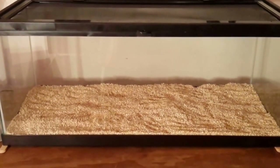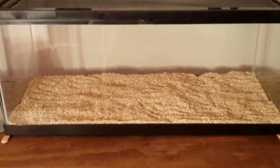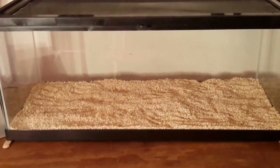Hey there YouTube, this is smsnakes125 here with another video. Today I'll be talking about how to set up your king snake and the cost of setting up your king snake.